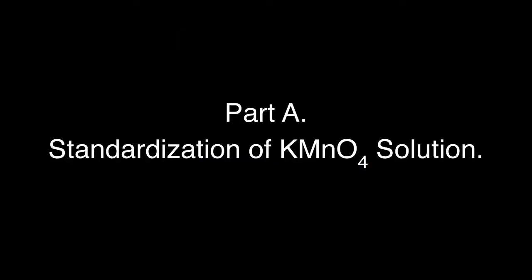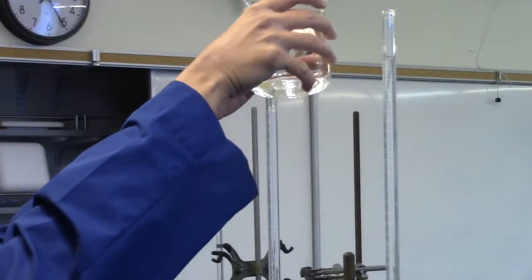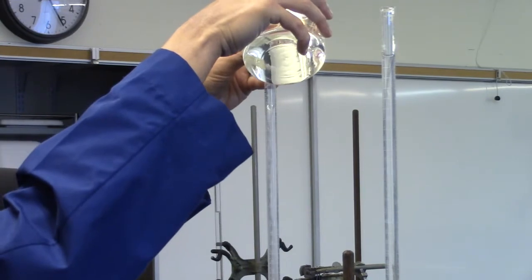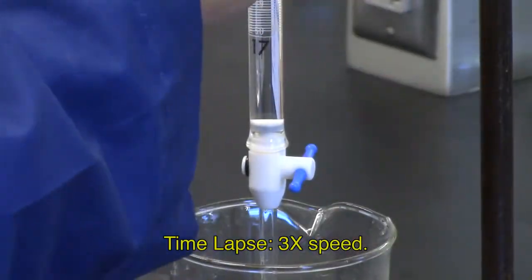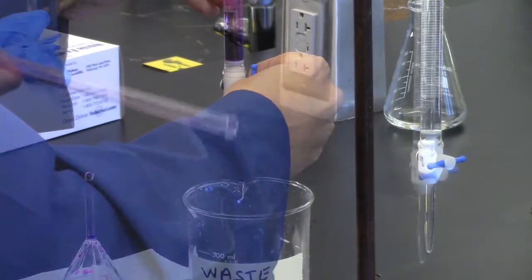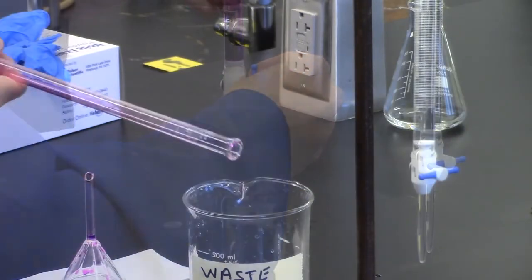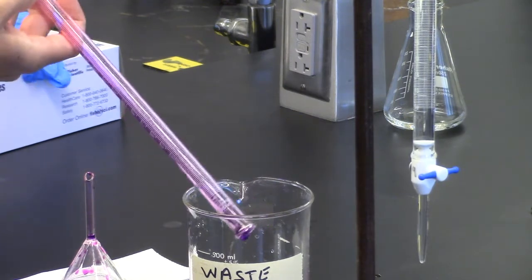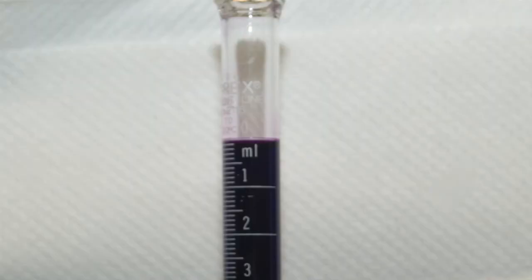Part A: Standardization of potassium permanganate solution. Obtain about 200 milliliters of potassium permanganate solution. First, rinse the burette with three 5-milliliter aliquots of distilled water. Next, use two 5-milliliter aliquots of potassium permanganate to rinse the burette, then fill to approximately the 0.0 mark. A white background, such as a paper towel, will make the burette readings easier.